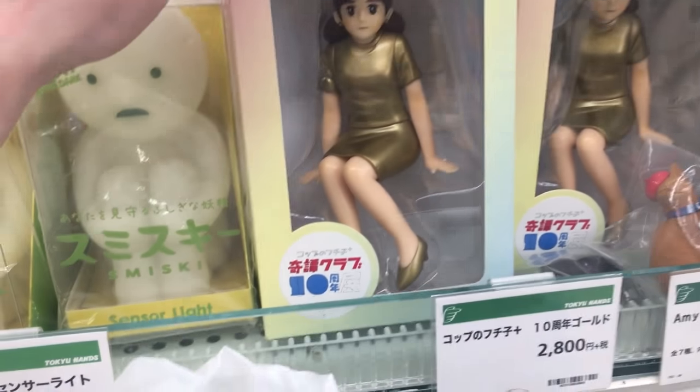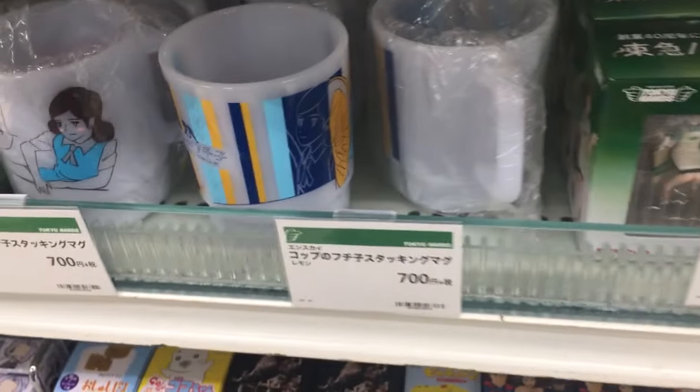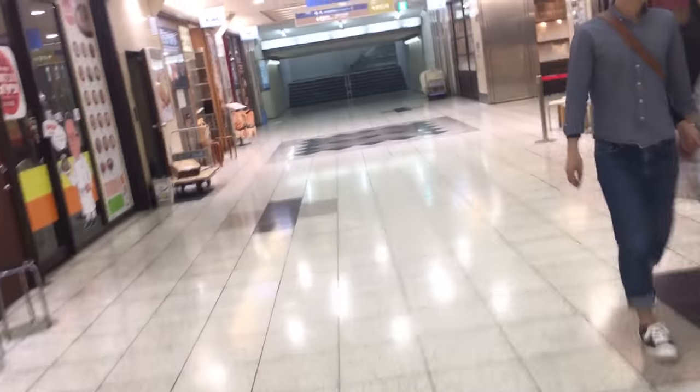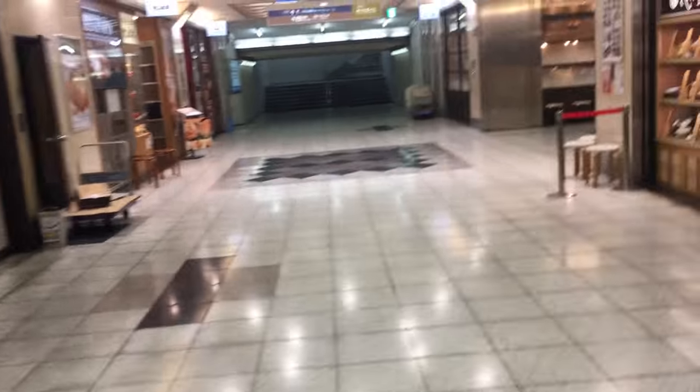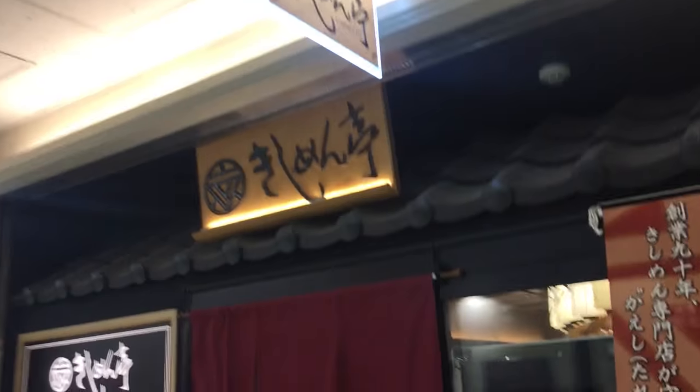Oh my god, they have a huge fuchiko! Why is there a huge fuchiko? We found the restaurant we're going to — it's called Kishimen Tei. Kishimen is super famous around here and I've never had it before.